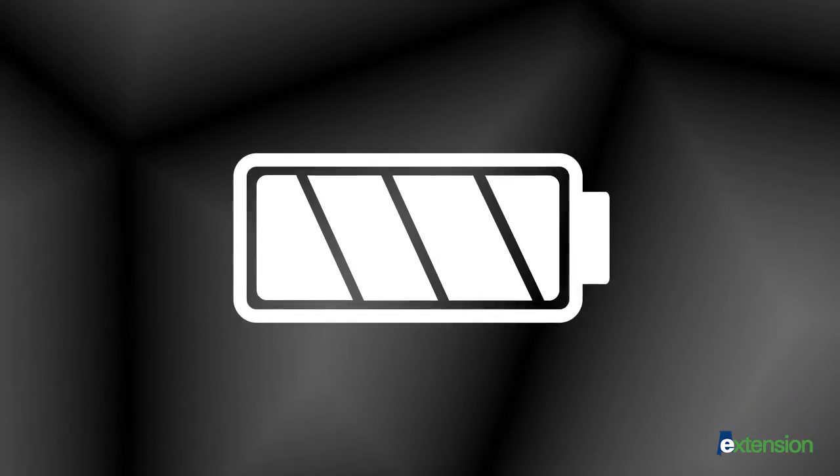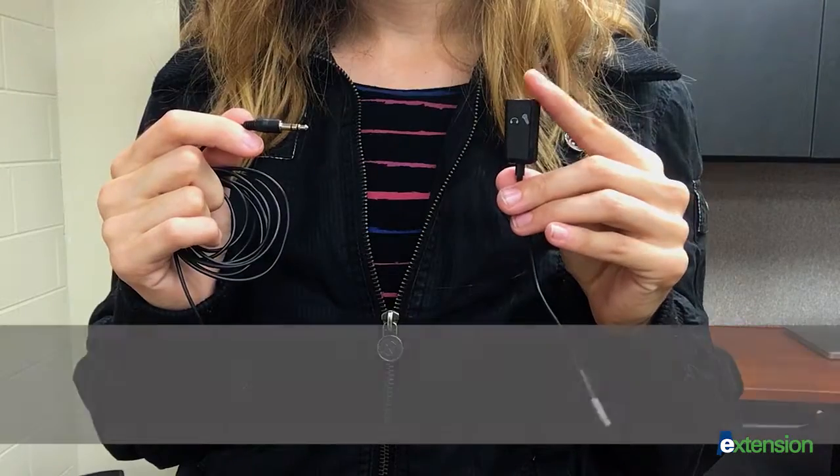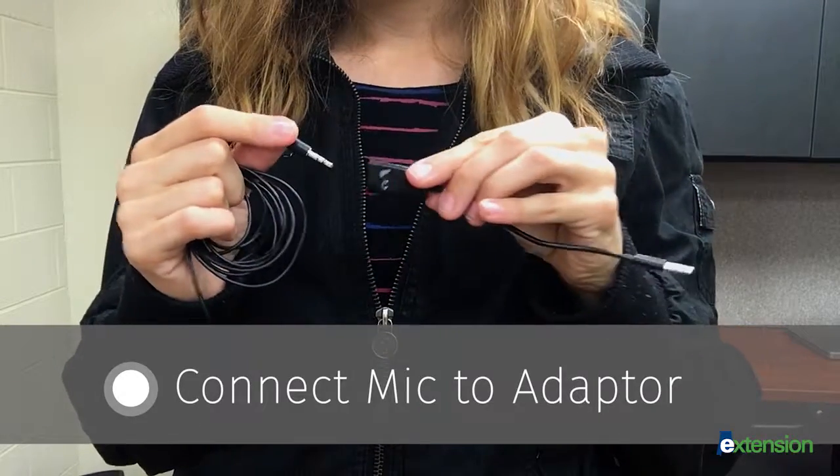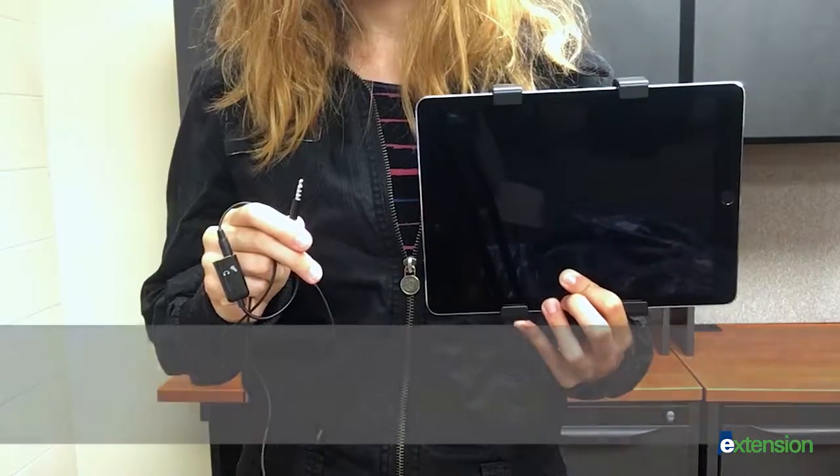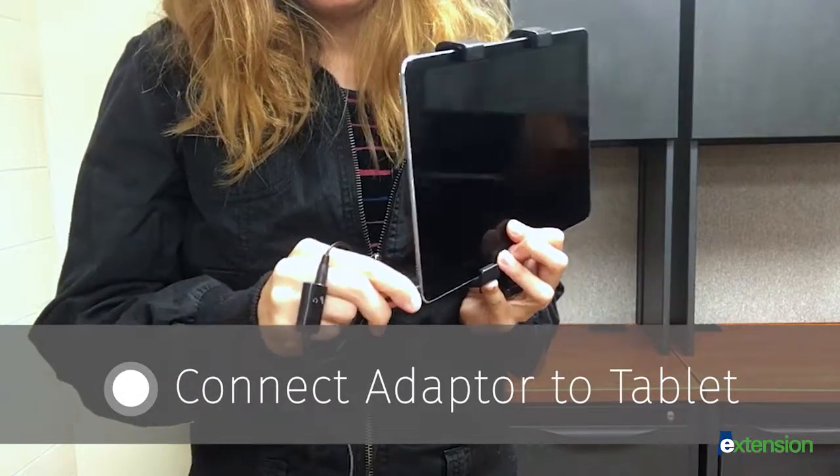To begin, check to see if your microphone is powered by batteries. For best results, use new batteries each time. Now plug the microphone into the microphone input of the smartphone or tablet adapter.